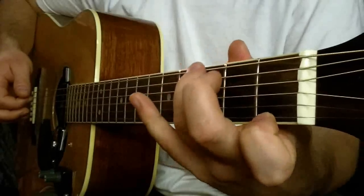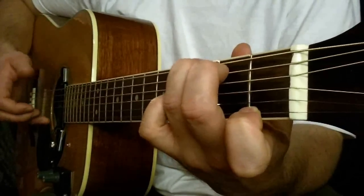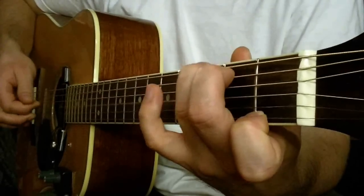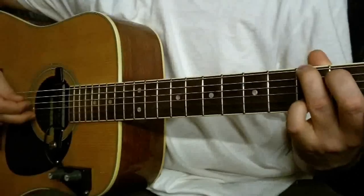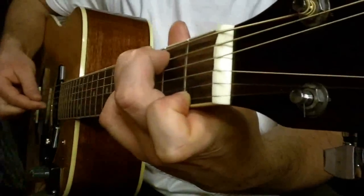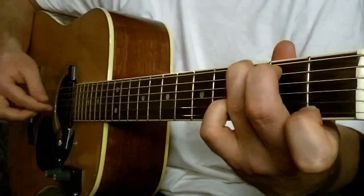Teraz G-Dur siedem. I pociągamy strunę pierwszą i szóstą razem. Struna trzecia. Struna druga. Dokładamy mały palec na strunie drugiej na progu trzecim. I znowu trzecia struna.